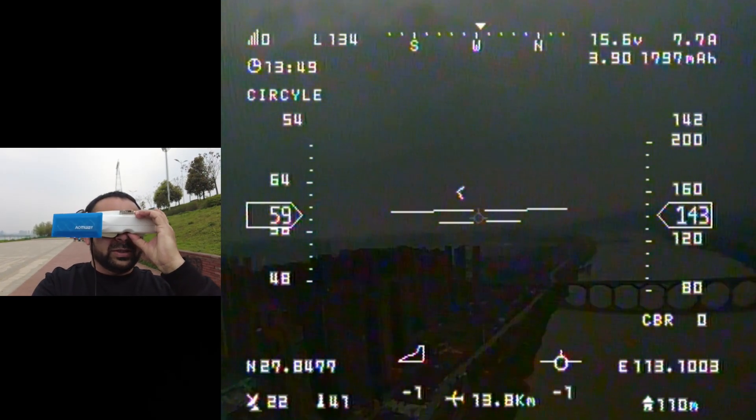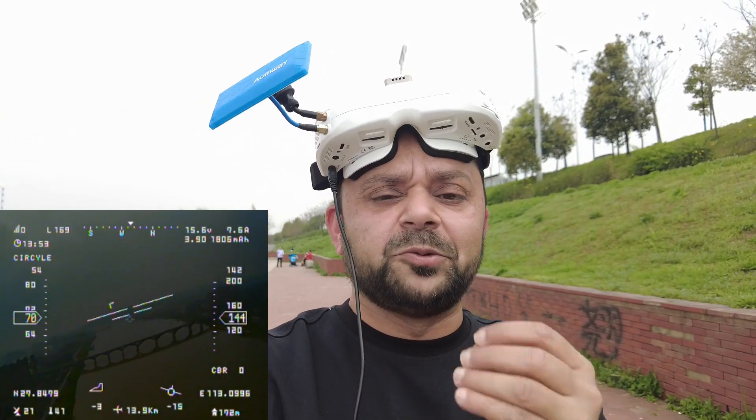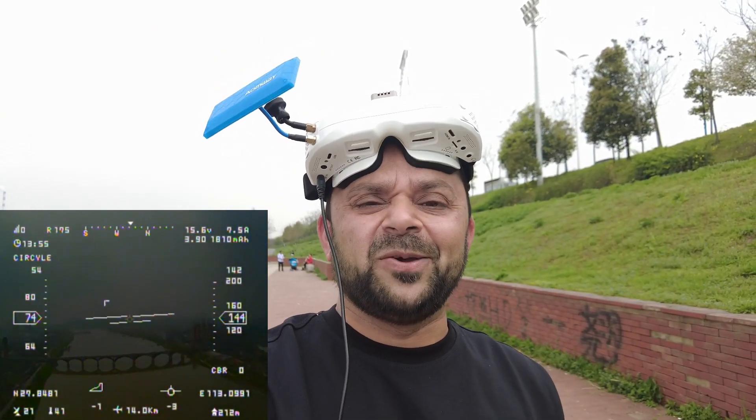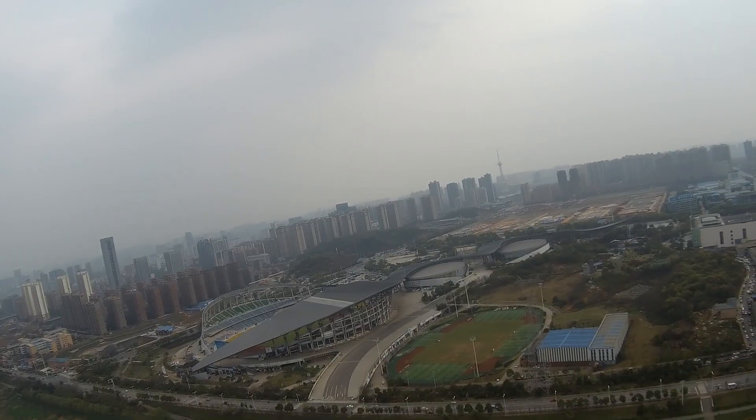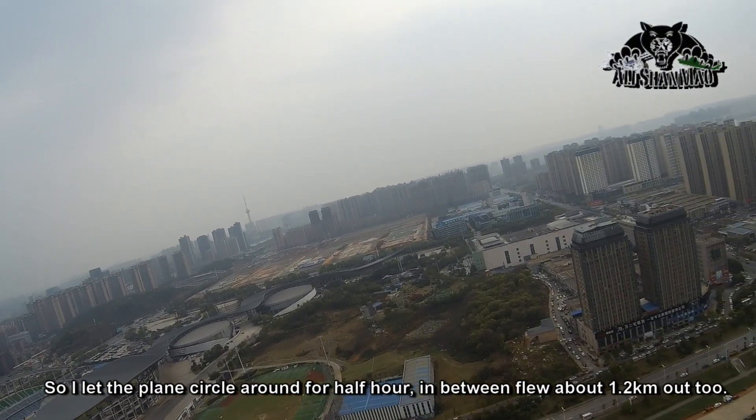The performance of the Skyzone FPV video goggles — they are absolutely charming. Thank you very much, Skyzone, for releasing this.